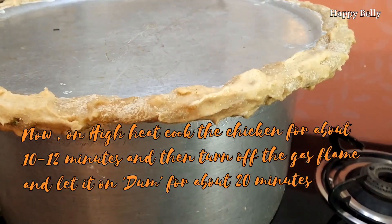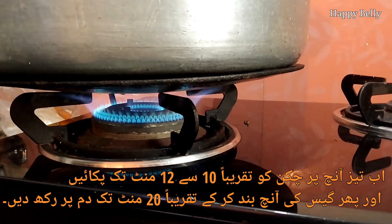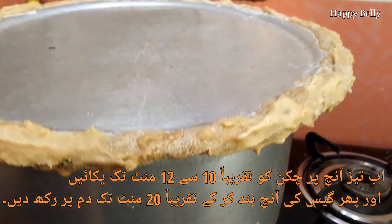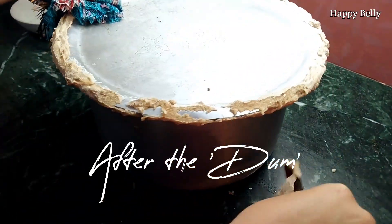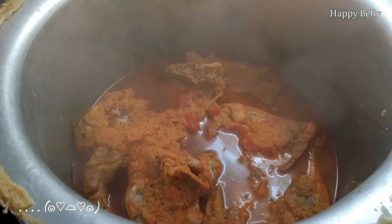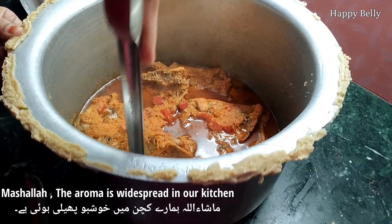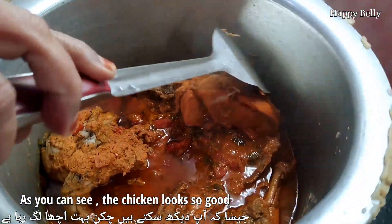On high flame, cook the chicken for about 10 to 12 minutes, then turn off the gas flame and let it sit under the dough seal for the next 20 minutes. After 20 minutes of the dum process, remove the seal and open the lid. The aroma it releases is just fantastic — the chicken looks so good mashallah.